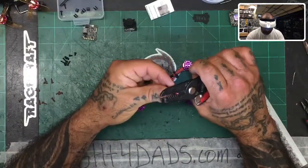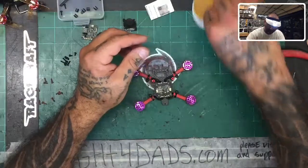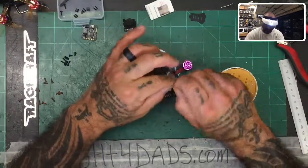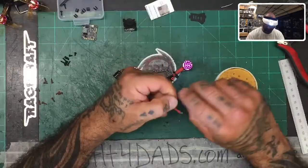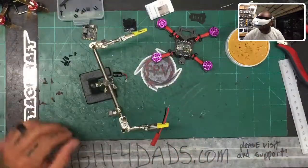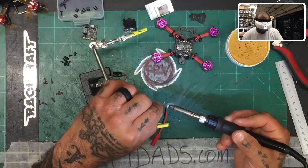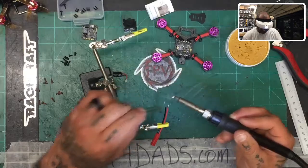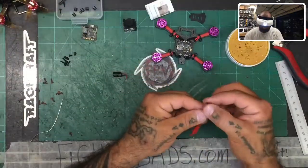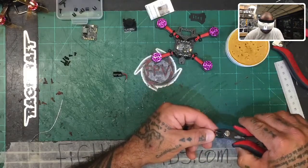We're going to strip down our JST wires, tin those up, tin the board, and then solder them together. Let's dip those in the flux paste and twist them up. We'll go ahead and tin these up — there's solder here. Remember these are cut a little long so I can get a good twist on the strands so they don't unwind. Now let's cut that down a bit because we don't need that much length.